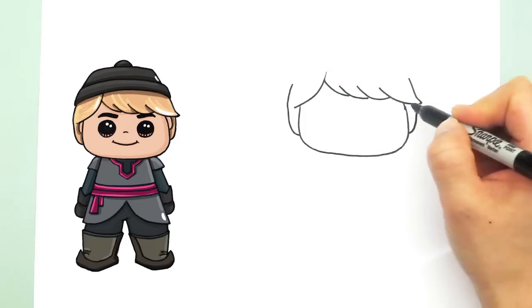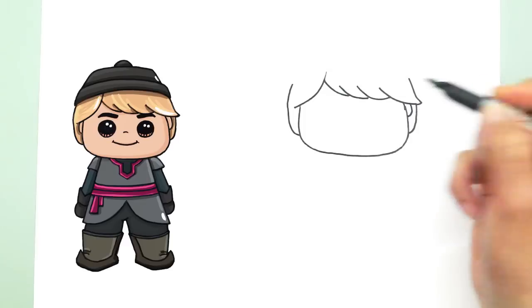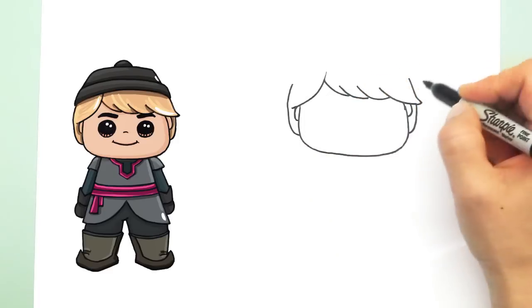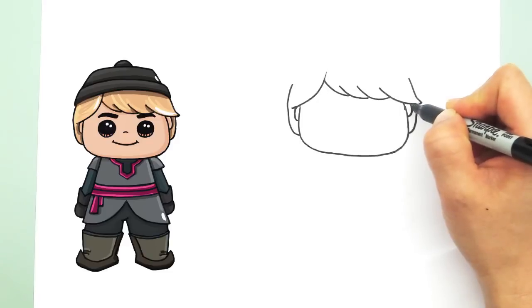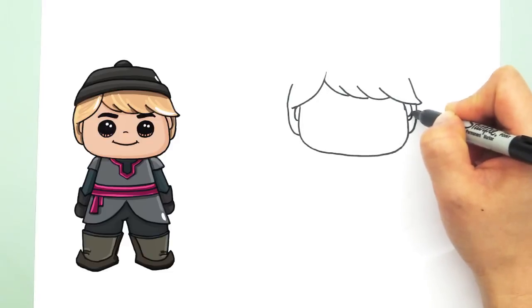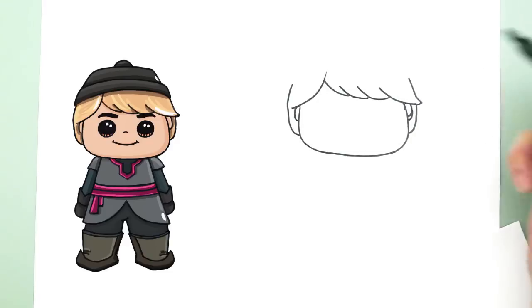And you can draw his ears in right now. Oops, his ear is lopsided, but we can fix that. His ears should be about right here, and I always erase that.